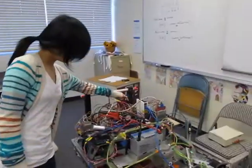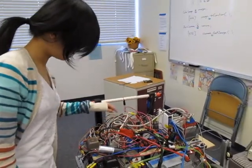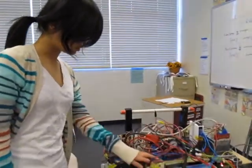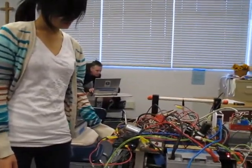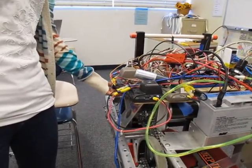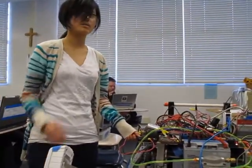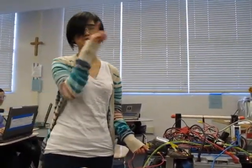So this is our code. This one's for driving and this one is for the shooter — the shooting mechanism. This one is for the elevator. They're supposed to pick up the basketballs and bring them to the shooter.